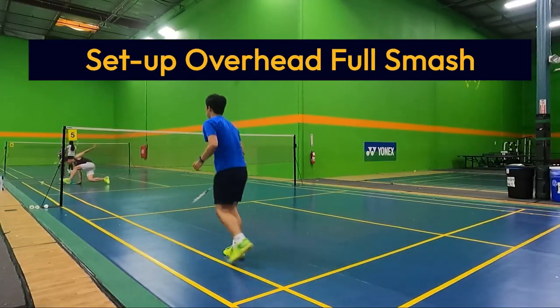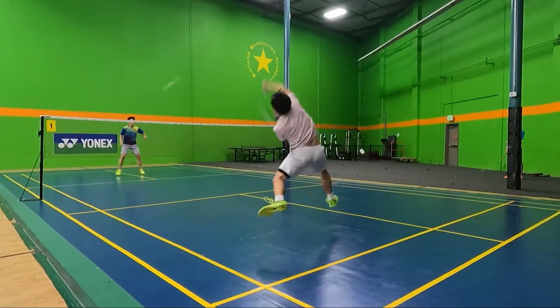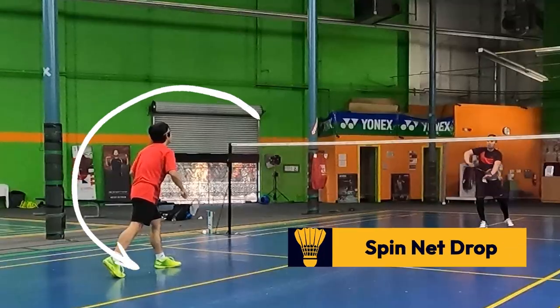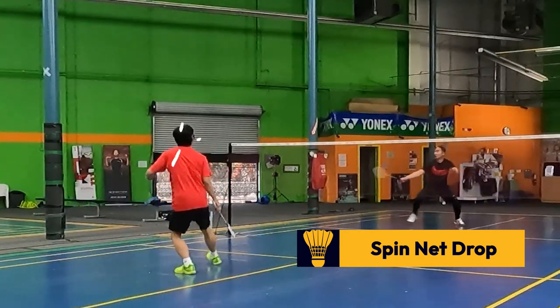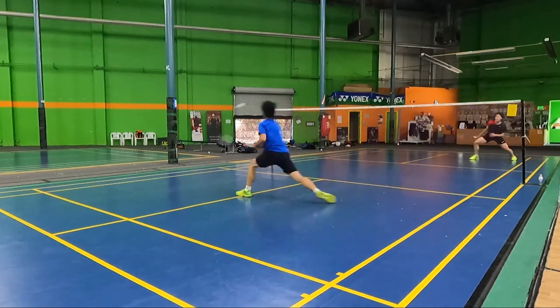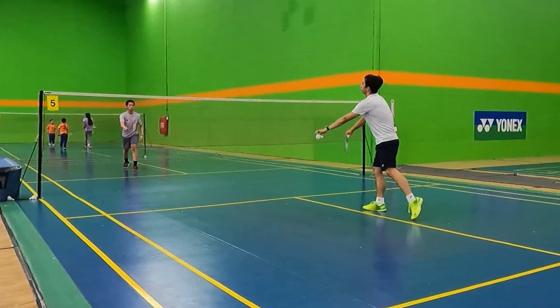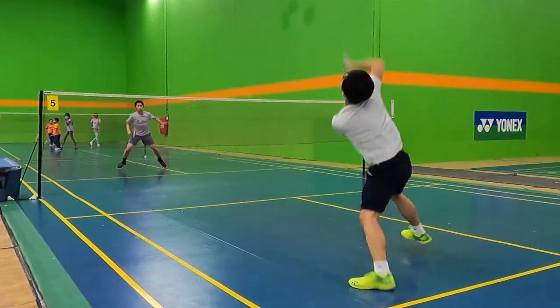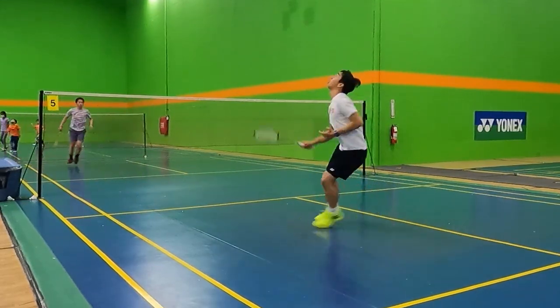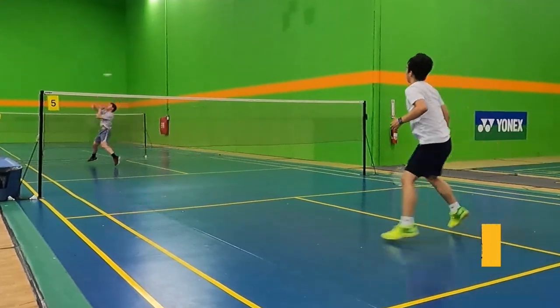There are a few main ways to set up an overhead full smash. Like a forehand full smash or any type of jump smash, the most traditional way is to do a spin net drop. When you catch the shot early in the frontcourt and hit a spin net drop, forcing your opponent to lift the shot to your backhand side, you have more time to get behind the bird, set up the rotation and jump into the shot, leading to a very steep and powerful shot.